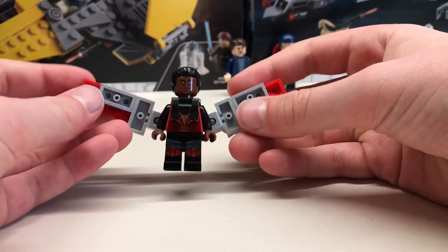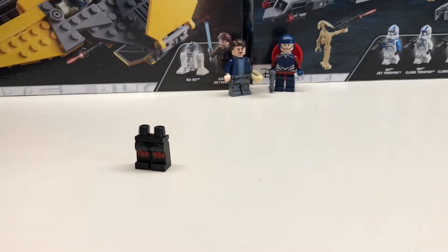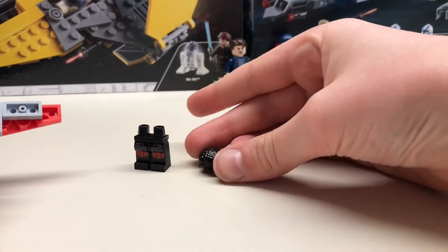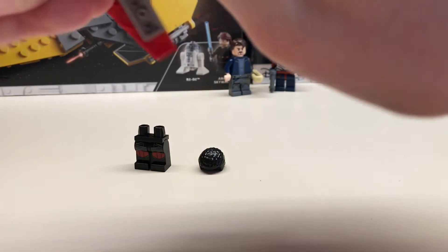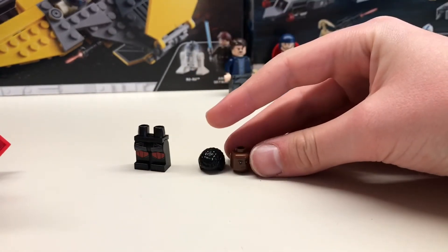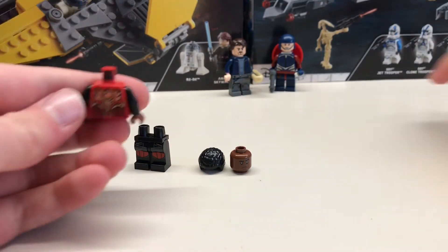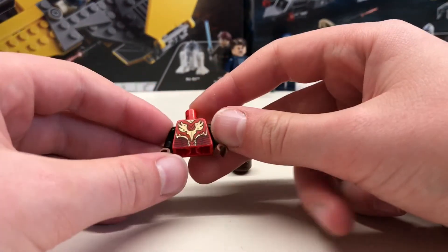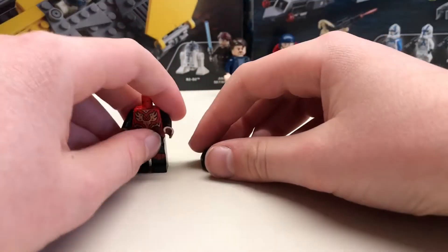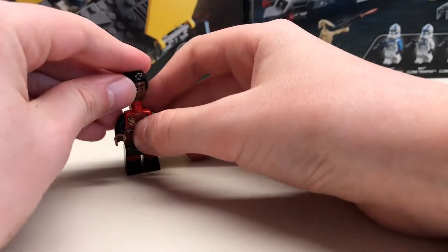And finally the Falcon — probably the most complicated of them all. You'll need Mr. E's legs from Ninjago, this black hair piece from Finn (or you could use no hair piece at all), this head which is from a first order officer, and this Chima body with black arms and brown hands. Then you assemble it like so.